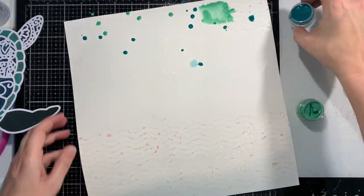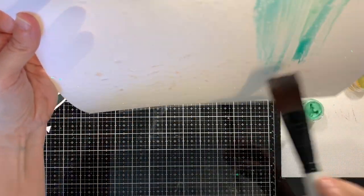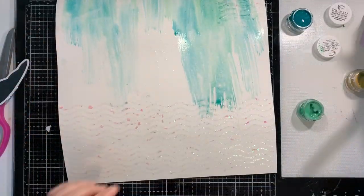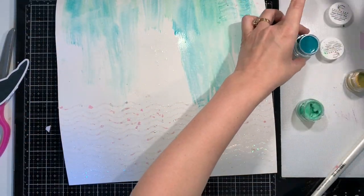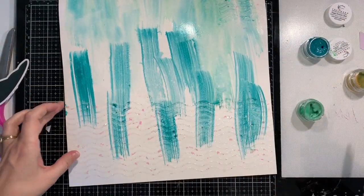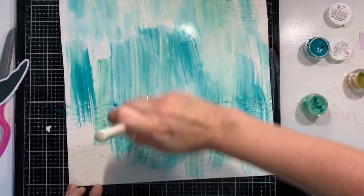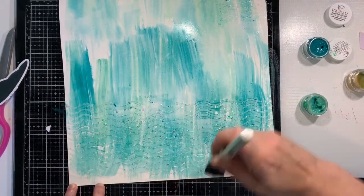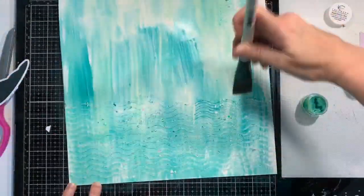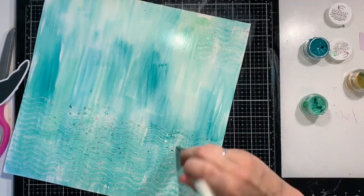As you can see, I'm doing some mixed media on my background. Prior to doing this with my shimmers, I did go in with the Vicki Booten texture paste in iridescent glitter and a stencil.